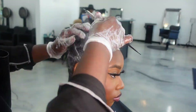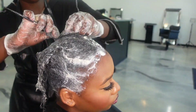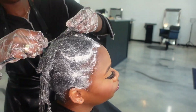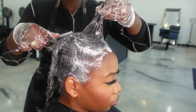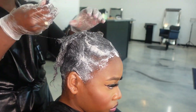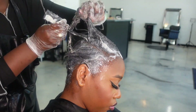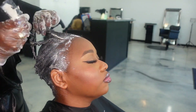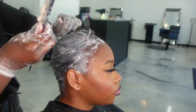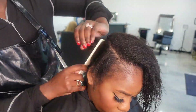Now you see me going in with the relaxer — I'm using Mizani's Butter Blend — and working it into her hair to make sure the bonds are broken down, but not to the point where her hair is going to be bone straight. When the hair is processed to bone straight there's no movement and you actually kill the hair — you over-process it. So I'm not looking for her hair to be super straight; we definitely want some volume and body. Here's my lovely assistant Abel getting her shampooed.